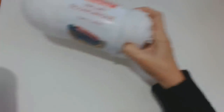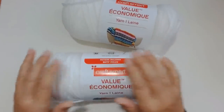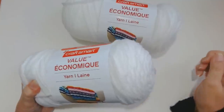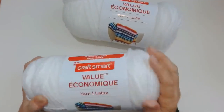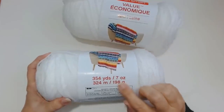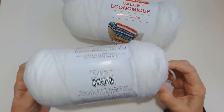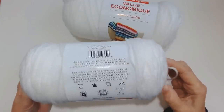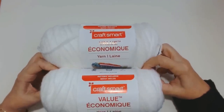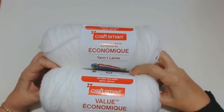I also got a couple of basic white yarn balls. I do have white at home but because I got all these other CraftSmart colours I thought it'd be good to get some white so I can mix and match. It's 198 grams, 354 yards, weight four — just called White. Now I'm going to move on to the yarn cakes. I need to tilt my camera up a little bit to get them in because they are quite big.